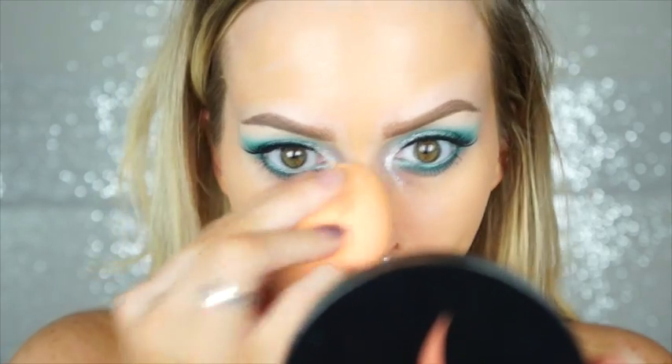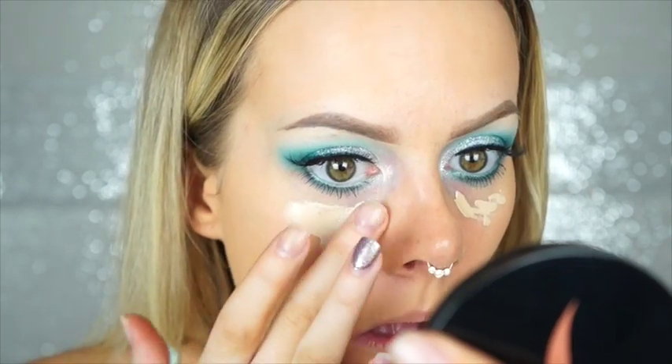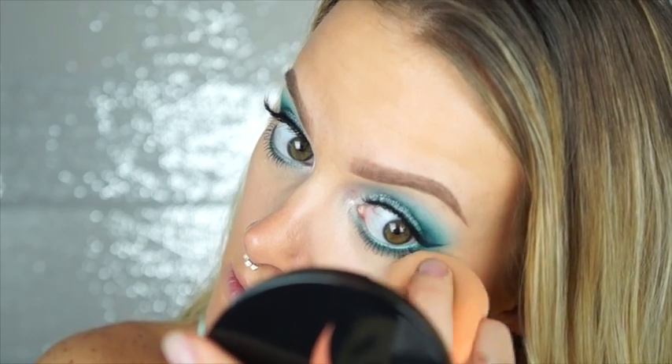Next I'm taking the MAC Pro Longwear waterproof foundation in NC35 all over my face and blending it in with a Real Techniques sponge. Then I'm taking the Maybelline Master Conceal concealer in Fair number two, applying a little under my eyes from the tube, smoothing it out with my finger, and going back in with the Real Techniques sponge to blend it in. Whatever is left on the sponge I use around my nose or chin to add brightness and balance the whole face.